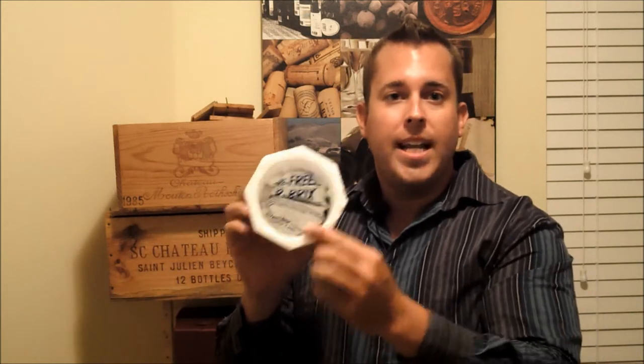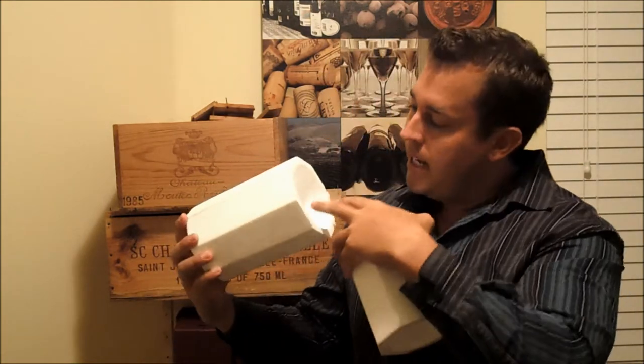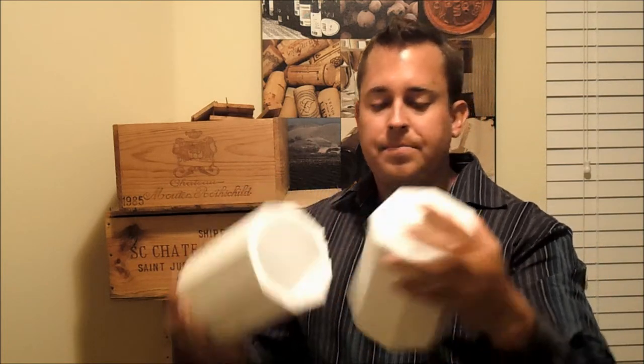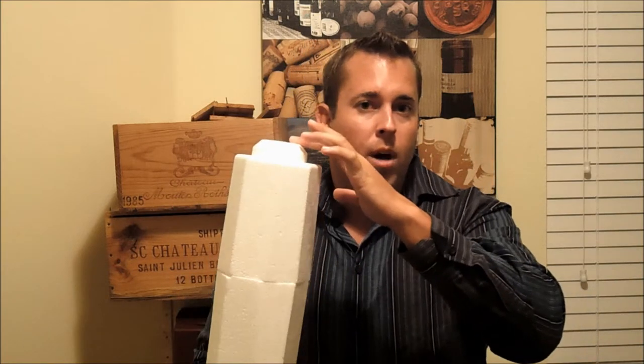What we found is that we can get the foam bricks and actually squeeze them down inside of one of these foam wine shippers. All we have to do is put an absorbent cloth between the wine bottle and this cooler. And once it's sealed up in here we just go ahead and put it in one of our normal wine boxes.